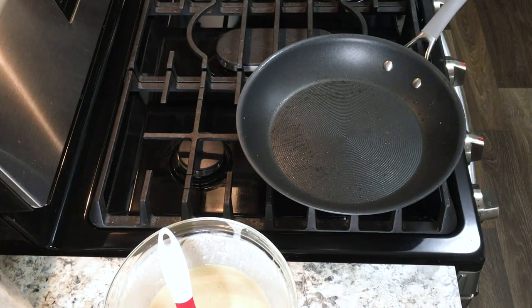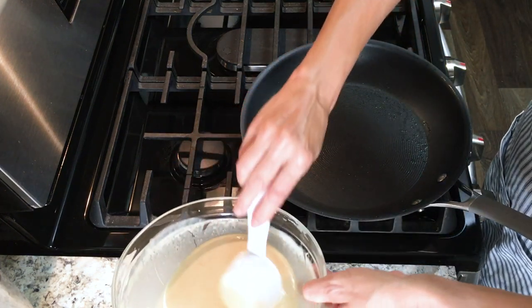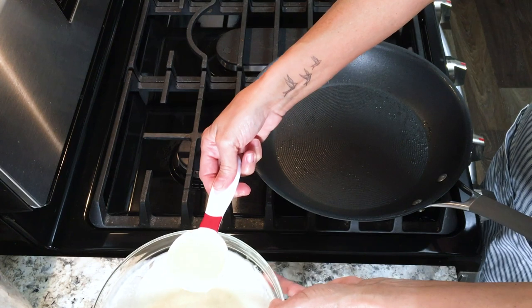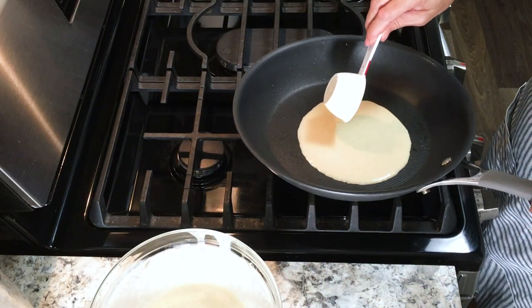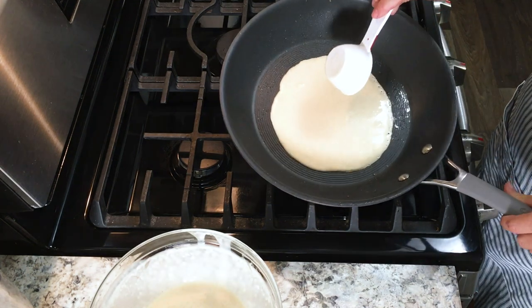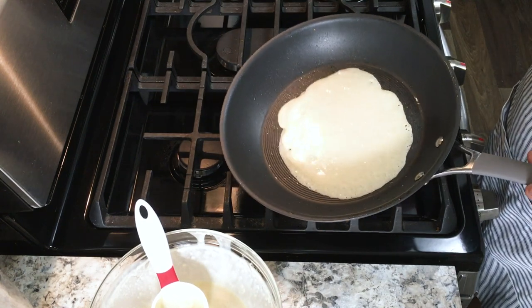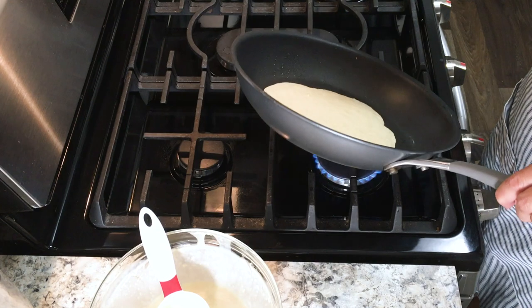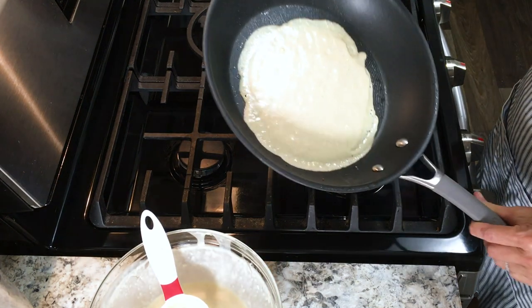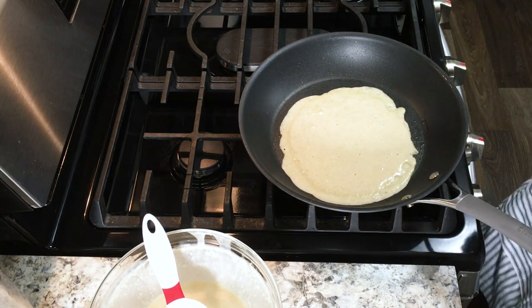You're going to use one quarter cup of batter each time. Please note that the first crepe that you try to cook is usually going to turn out horrible. I don't know why, but I think it's maybe allowing your skillet to get hot enough — the first one is just not going to turn out that great. And if you do get your first one to turn out great, please let me know in the comment section below or give any tips that you might have for that issue.